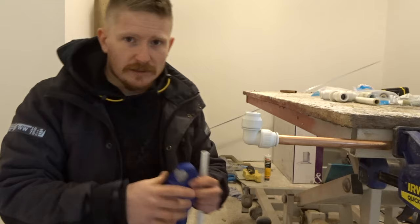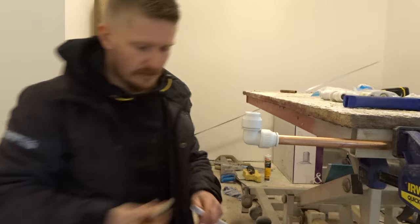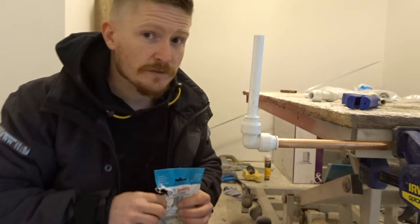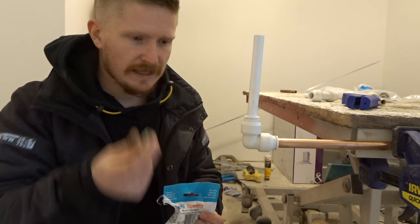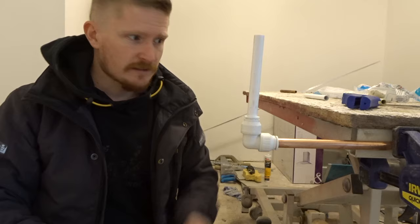You can watch me do a little loop with some plastic pipe just so you can see how easy this stuff is. One useful tip when you're using these inserts: lay out the exact amount that you need. For example, I'm going to put a T-piece on the top of this pipe — in that case we need three inserts, so lay three inserts out. At the end of your job, if there's an insert left over, you know that you missed one.